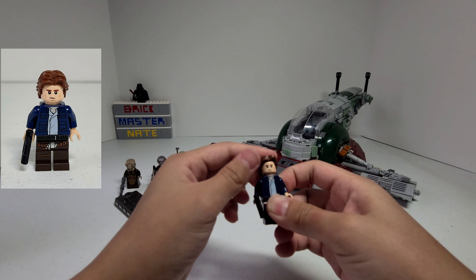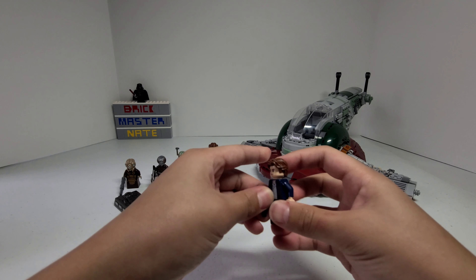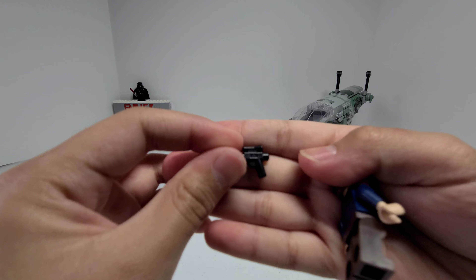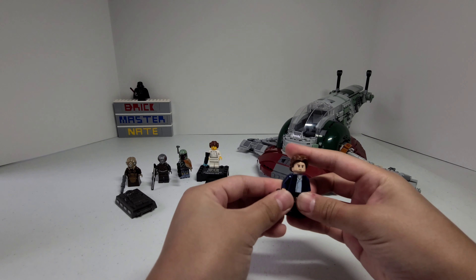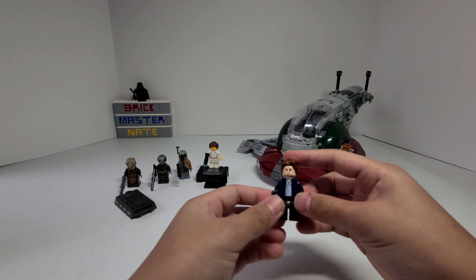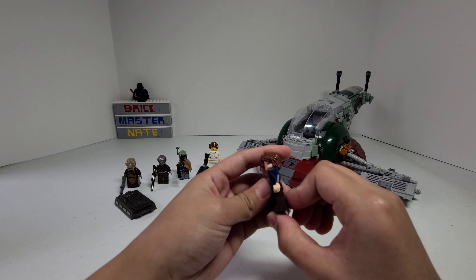His regular face is more of a mad look. He comes with the shorter blaster and I think it's really accurate to what he has in the movies. His body is dark blue and his legs are brown.